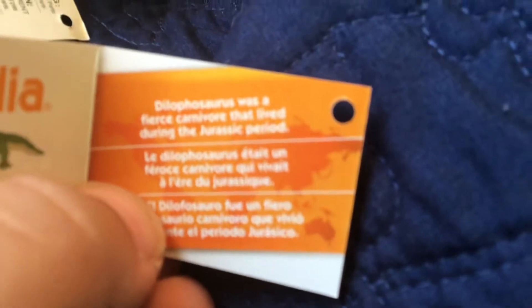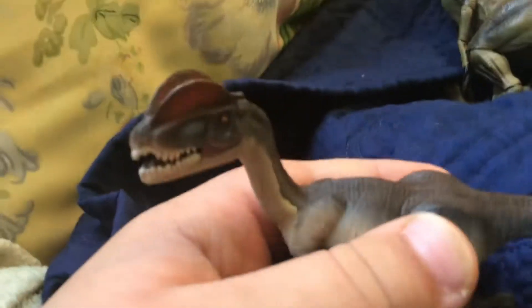Dilophosaurus was a fierce carnivore that lived during the Jurassic period. Now that the tag's done, let's look at the actual dinosaur.